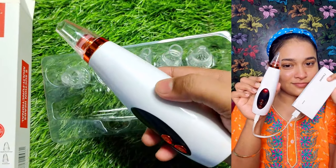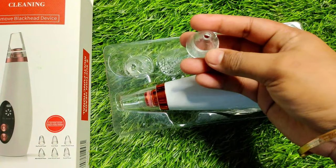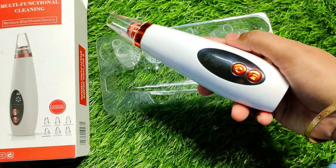If you talk about nozzles, you will get a total of 6 nozzles in different shapes and sizes. So you can use them on your body and skin accordingly. And this is the device, guys.